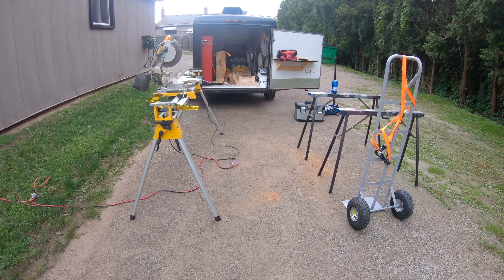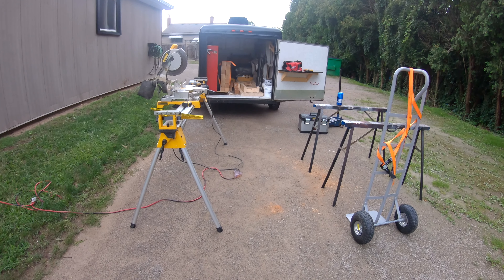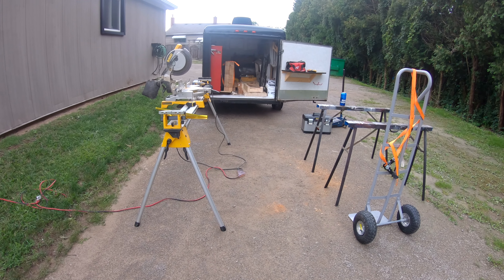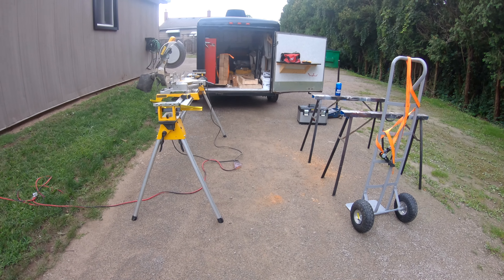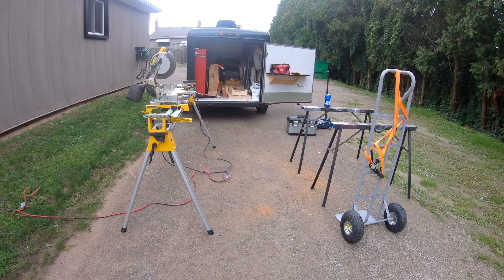I see it all the time — people asking, 'Can a Camaro tow?' And then there's just hundreds of people: 'Oh, you can't do that. It's a car. You tow it with your truck. It's a damn Chevy. It's a Chevy.'